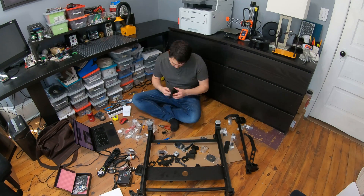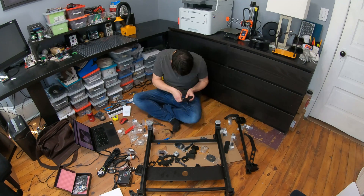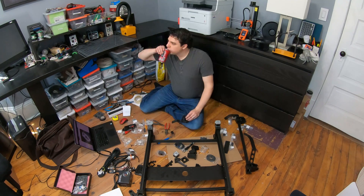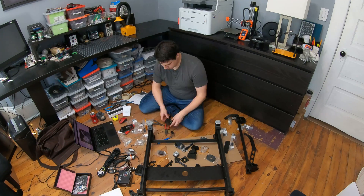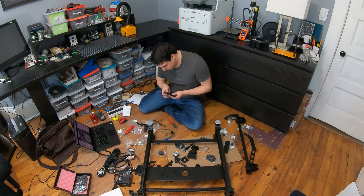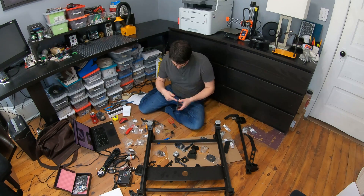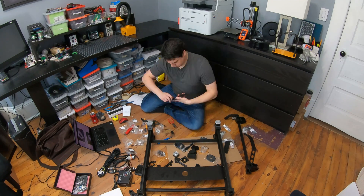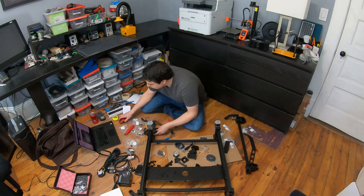I didn't realize until afterwards that the camera ring light diffuser 3D printed parts needed to be printed in white or natural filament. I was just printing everything in black. So when I got to that part I was like, oh, nope — that needs to be white. I just had to reprint it. Not a big deal, but it would be a nice thing to have noted in the instructions.